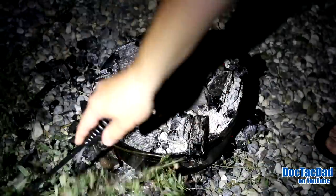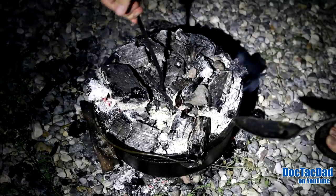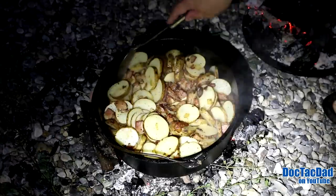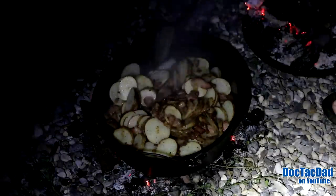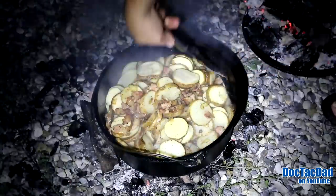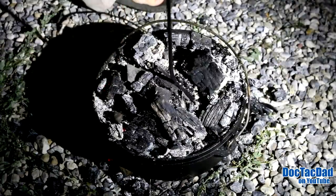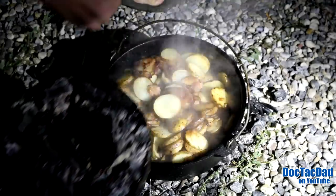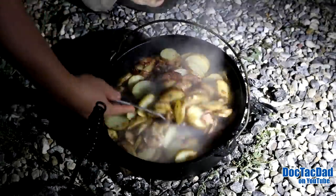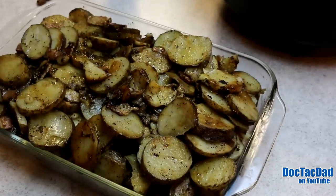It's been about 20 minutes, so we're going to take this off and stir it. Okay dude, hold the light right here — hold the light on it. Oh, this looks good, man. Alright, we're half an hour in. Take a look at it here — oh dude, those look sweet! That looks so good. They're starting to get done. We've probably got another 10 to 15 minutes tops.